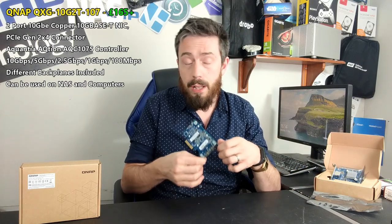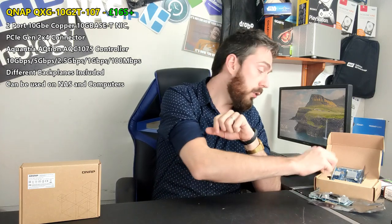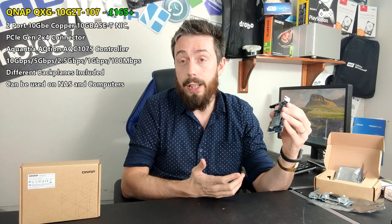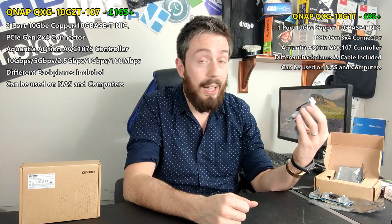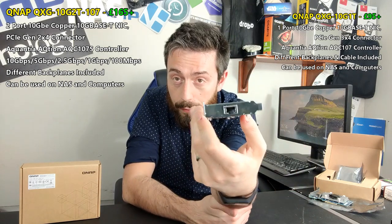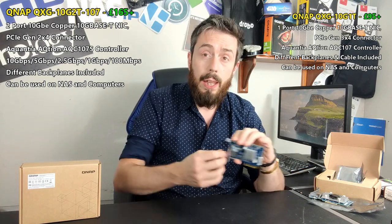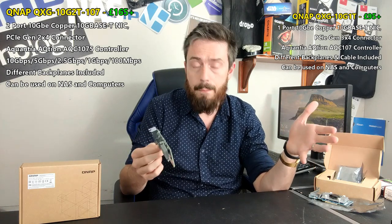They also produce very cost-effective 10GbE PCIe upgrade cards. Last year I talked quite a lot about the one-port card they produced, which was probably my favorite 10GbE upgrade card of the last couple of years — not only because it arrived at a very attractive price point of under £100 to upgrade your network interface to 10GbE, but it also came with all the accessories you needed, even a Cat 6 cable included, and ran straight away without any extra drivers on your QNAP NAS.